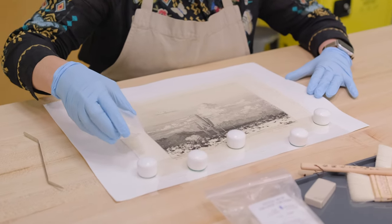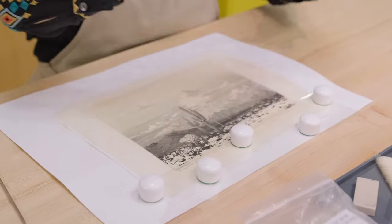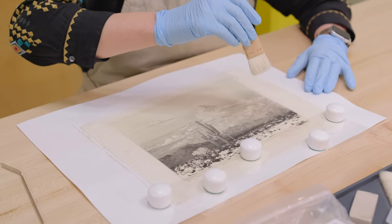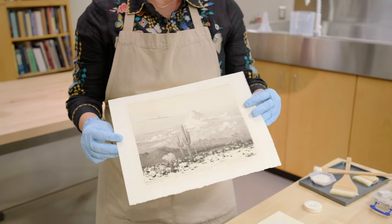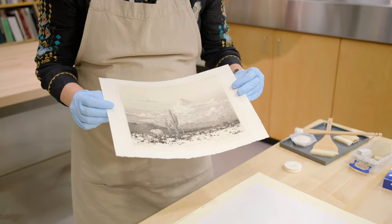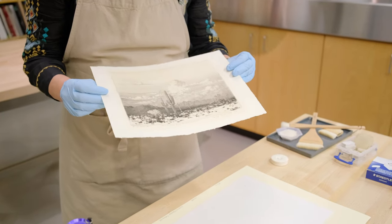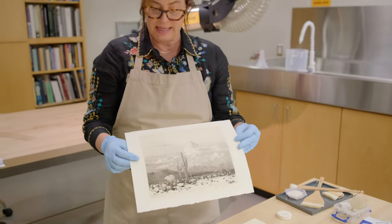This is a print — a dry point, an intaglio print, a form of engraving called dry point. It's a view of Paradise Valley, which is just north of Phoenix and has a lot of local desert fauna. We're considering bathing it to try and reduce the matte burn stains.